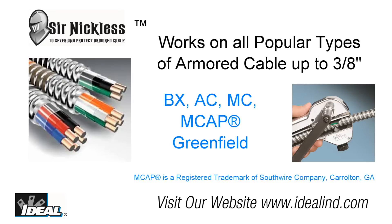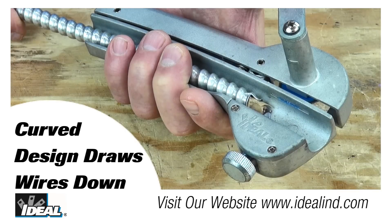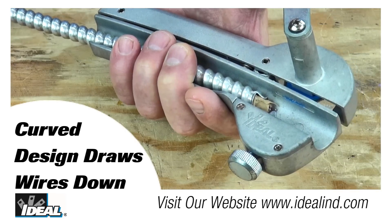The cable cutter works well on all popular types of armored cable up to three-eighths of an inch in diameter. The Sir Nicholas is unique in that it has a curved design that allows the wires to draw down, providing room for the cutting blade.